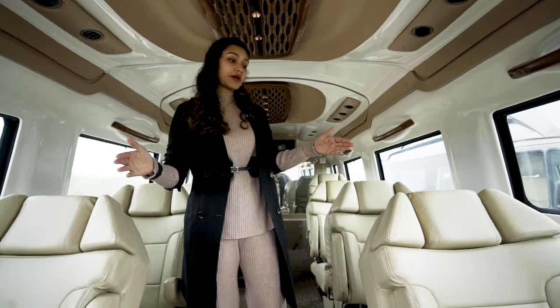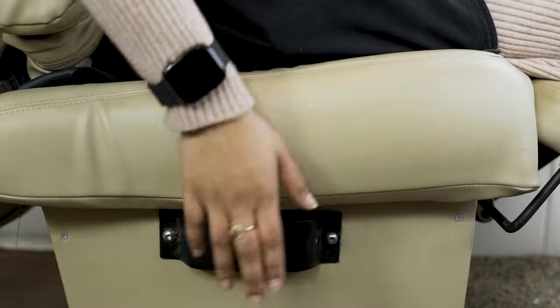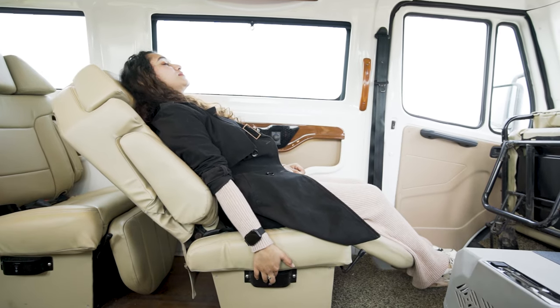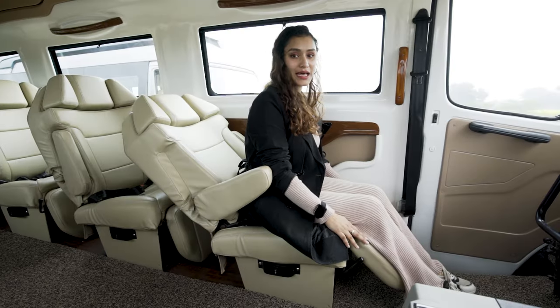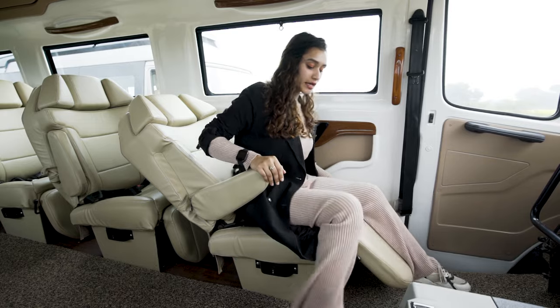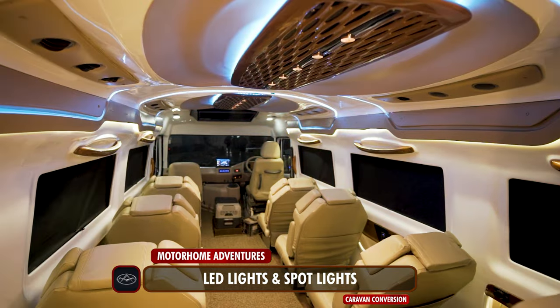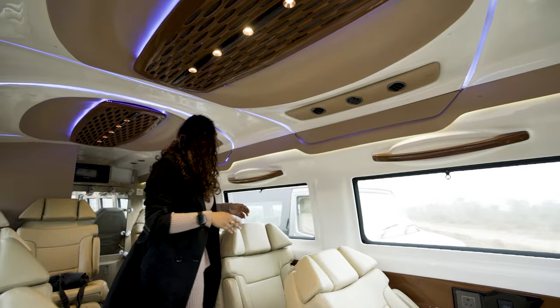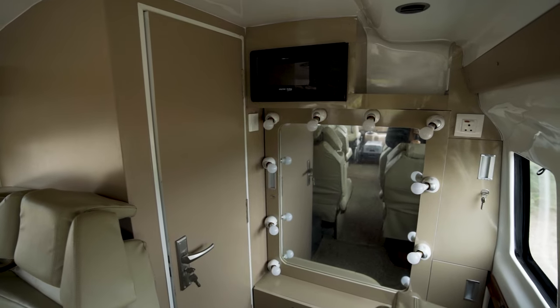Coming to the seating area, we have nine recliners in total, each providing seating for one individual. Pressing this button, the recliner goes back — and this right here is the thigh rest that we can open. All nine can each seat an individual. All the lights in here are battery operated, and we also have blinds.